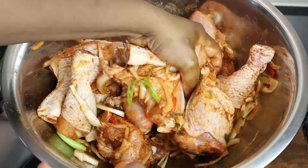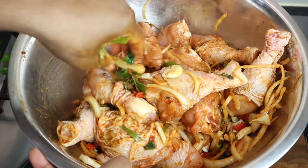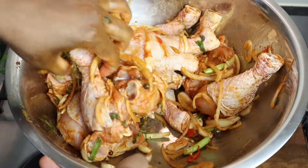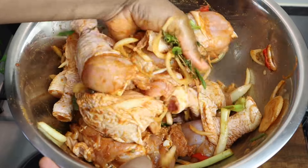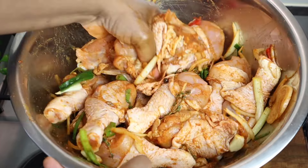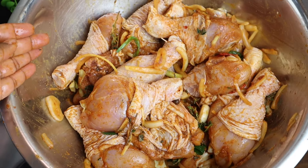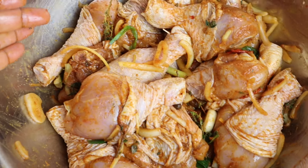It depends — if you want to cook it quickly, you can cook it as-is as long as you season it properly. But I'm going to allow mine to marinate for at least 15 to 20 minutes.